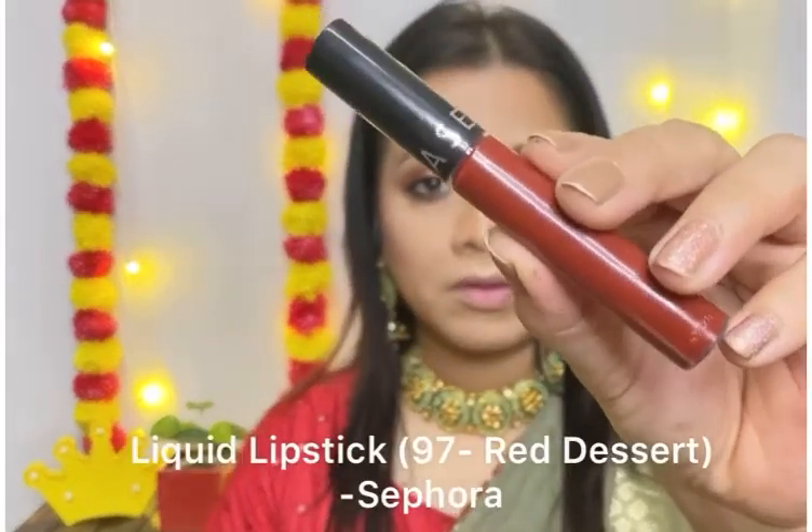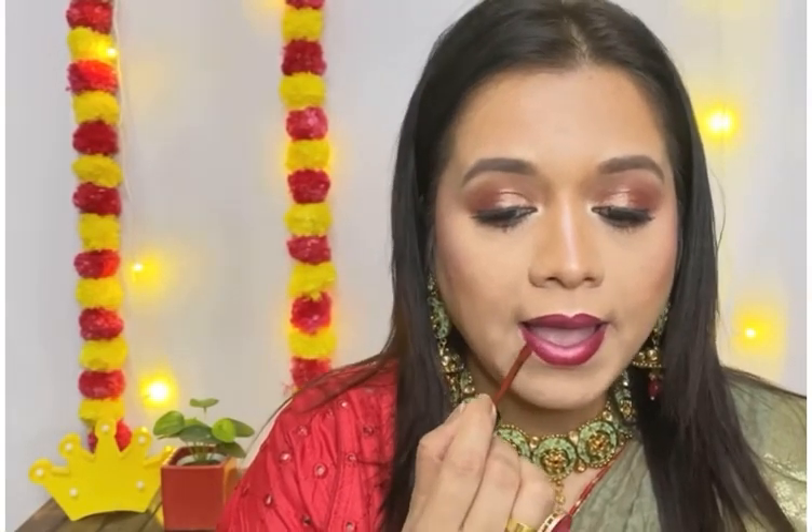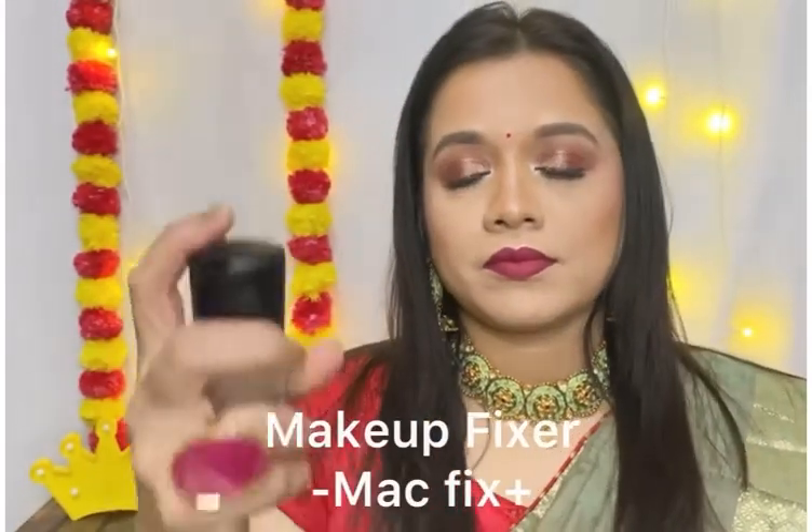On my lips I am using this stunning lip shade from the brand Sephora. I highly recommend you guys to try it out — it's part of my lipstick collection. And yes, a makeup lock and long-lasting makeup fixer is a must to finish the look.